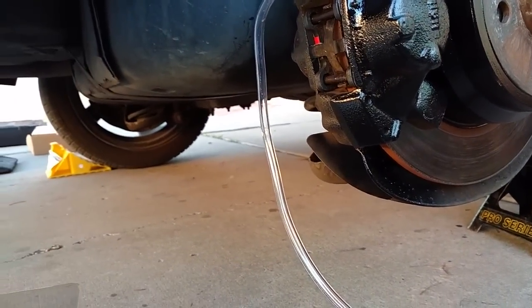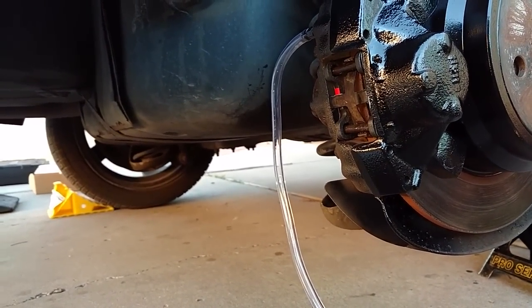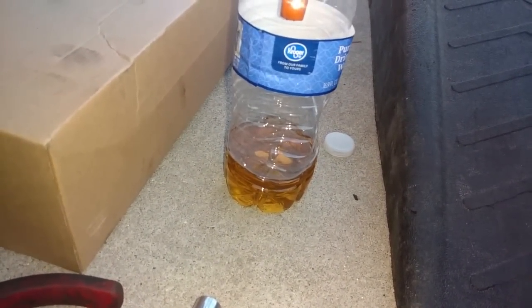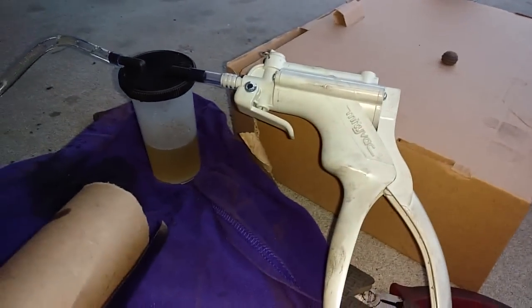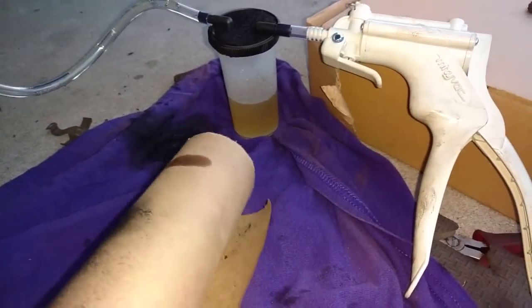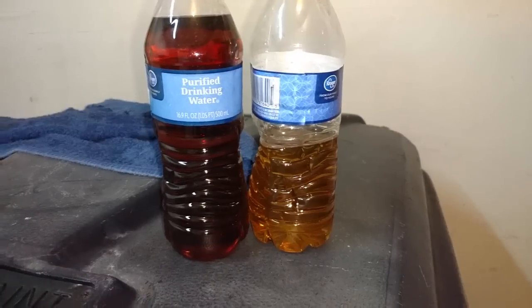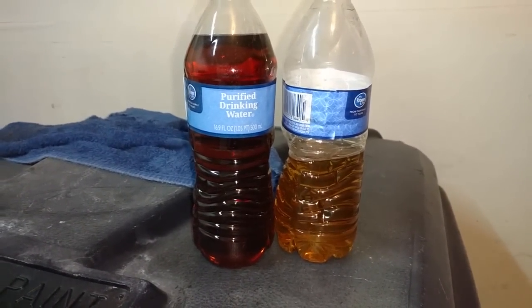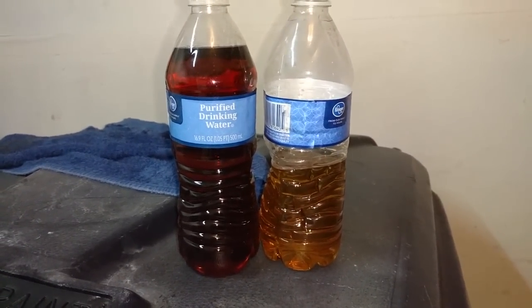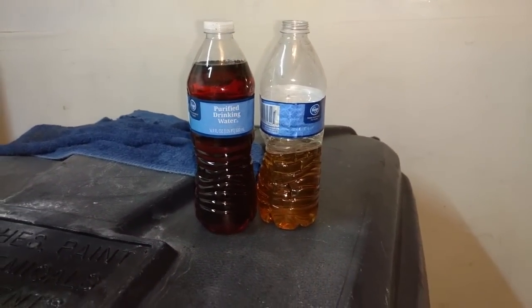Alright, got that closed off. Now I'm going to unplug that, snug that down, and put the wheel on. The driver's side is not near as bad as the passenger side was — after a bottle and a half, this stuff is coming out almost clear, so I'm only going to have to take two bottles out of this side. The bottle on the left is the brake fluid out of the passenger side rear, and the bottle on the right is the brake fluid out of the driver's side rear. We'll see how clear it gets when I do the front.